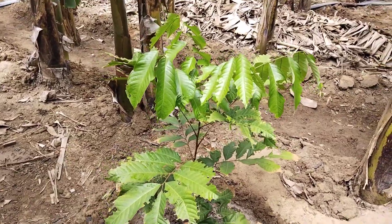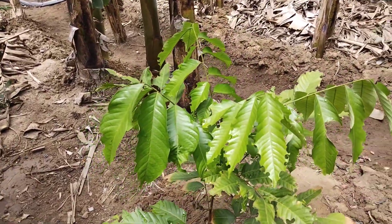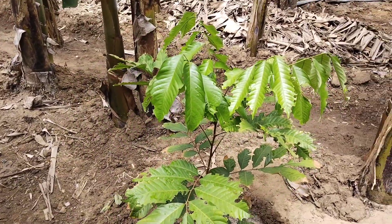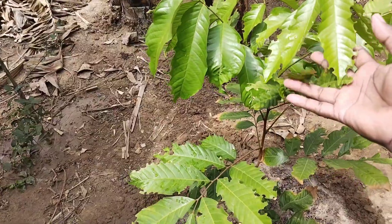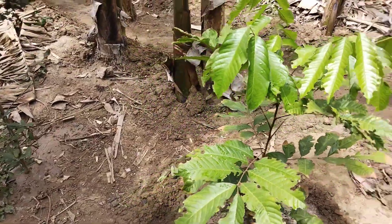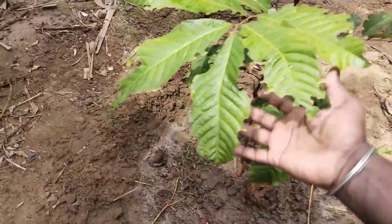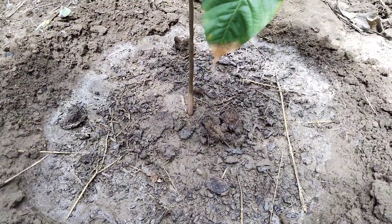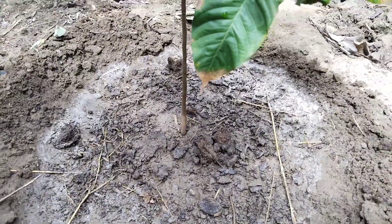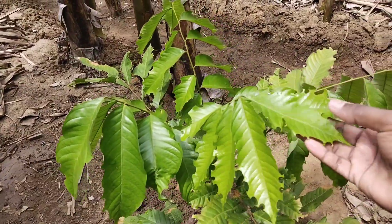This is the rambutan. They are large on the bottom and the bottom is no longer. This is a good one. You can see it here. I will taste it at the same time. This is what I am going to do.